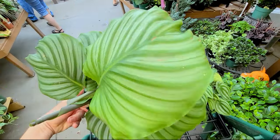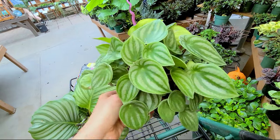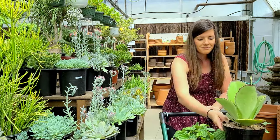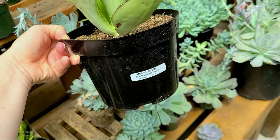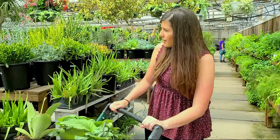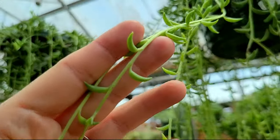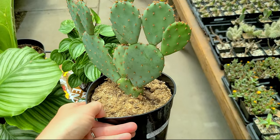I found this watermelon pepperomia - I'm still looking but I love both of these. They just have so many to choose from. In my last day-in-the-life vlog we were here and I saw these and almost got one. And right here - guess what this is called? String of bananas! They look like little bananas. I kind of want one, this is so cool. And we have to get a cactus too.